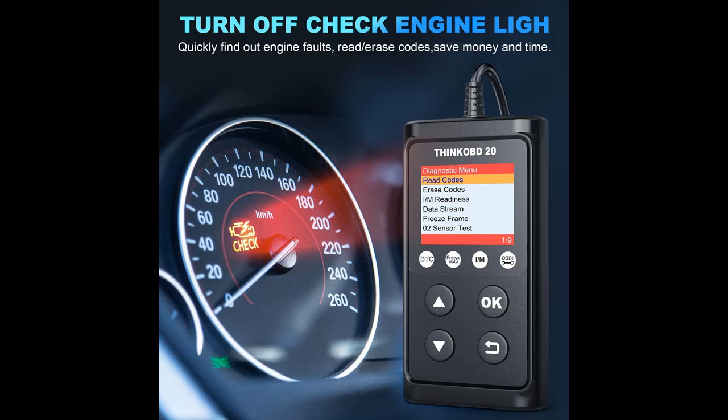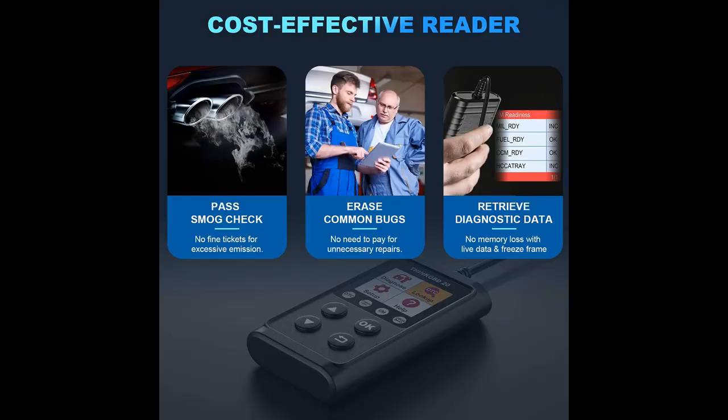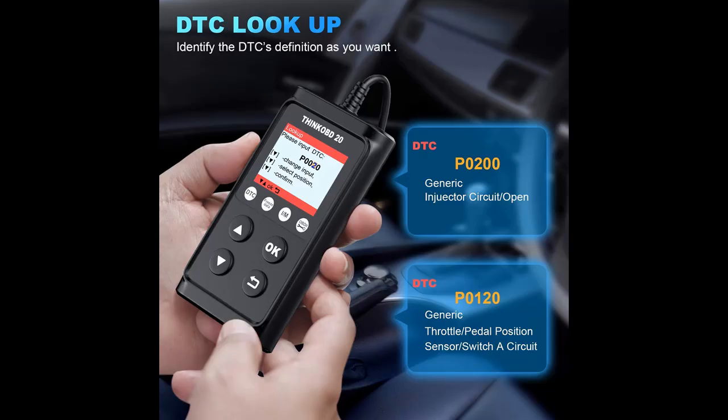It enables DIYers and mechanics to do smog tests and solve basic engine and emission-related problems. Full OBD2 Diagnosis Functions include: Read/Clear Codes, Live Data, Freeze Frame, I/M Readiness, O2 Sensor Test, Onboard Monitor Test, EVAP Test, Vehicle Information, and DTC Lookup.